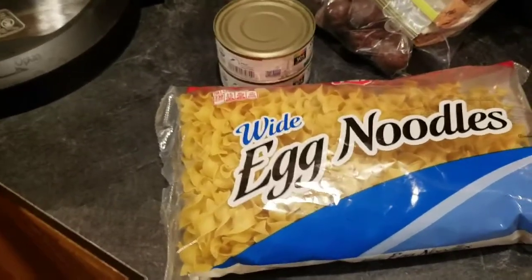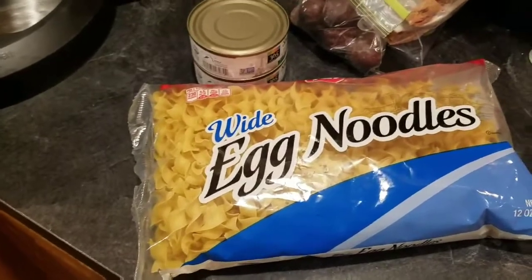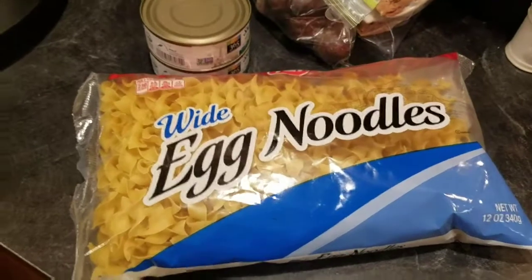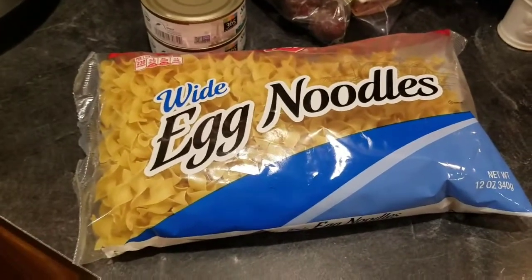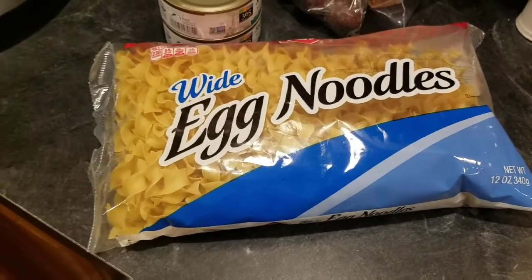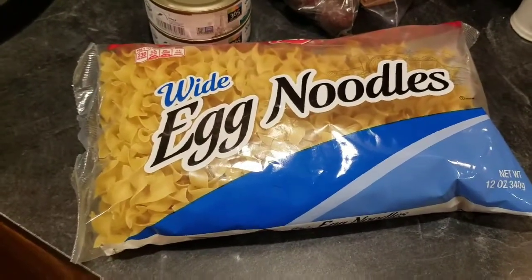I know a lot of the recipes call for cream of condensed soup, which I don't usually buy, but I did come across a recipe — I'll link it down below — that doesn't use that. It uses cream and chicken stock instead.